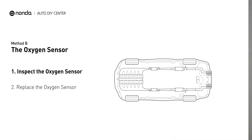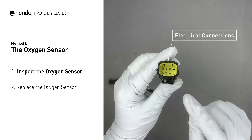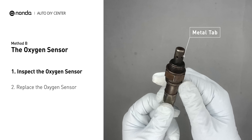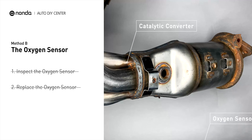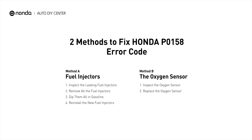Visually check the oxygen sensor's electrical connections, wire harness, and metal tabs for any damage. If damage is found, replace the oxygen sensor. Those are two of the most practical solutions to fix Honda's P0158 error code.